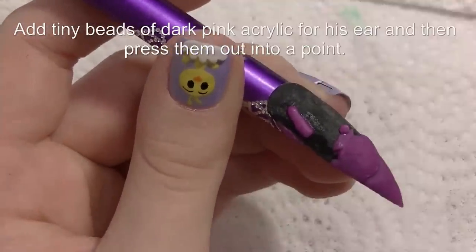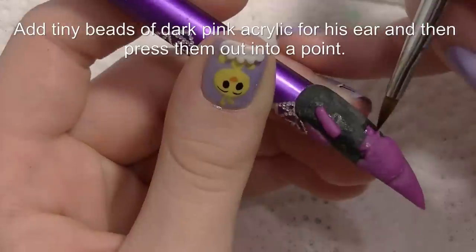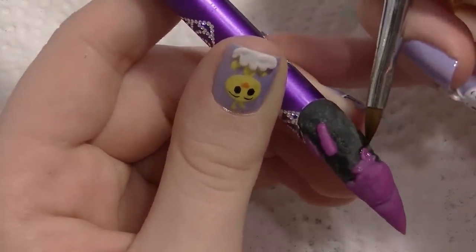Now I'm going to be adding just tiny beads of that same dark pink color for his ears. You just add them and then push down in the middle, almost like you're creating a petal of a flower.